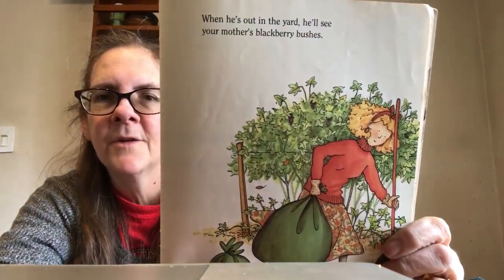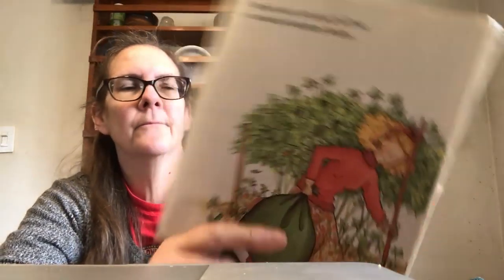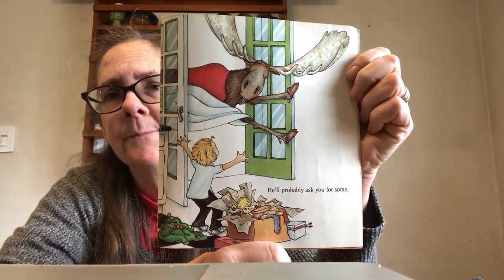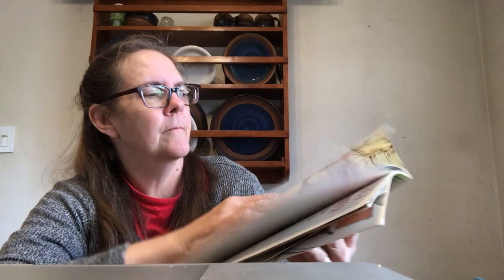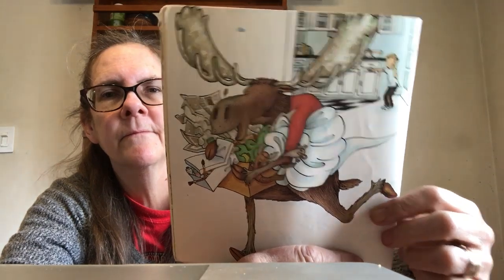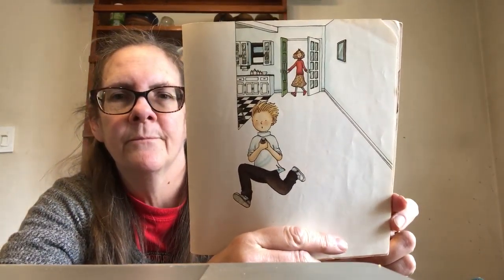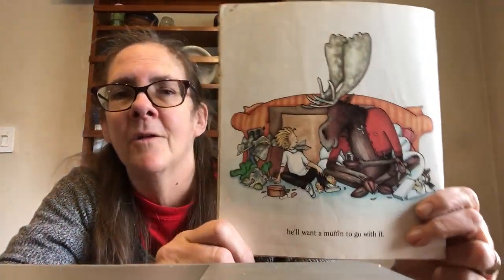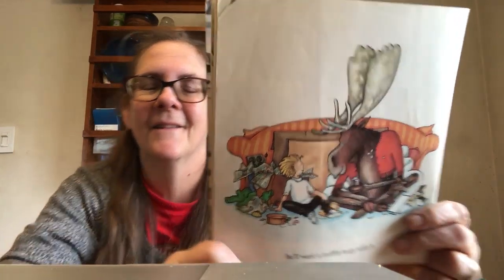When he's out in the yard, he'll see your mother's blackberry bushes. Seeing the blackberry bushes will remind him of her jam. He'll probably ask you for some. And chances are, if you give him the jam, he'll want a muffin to go with it. The end.